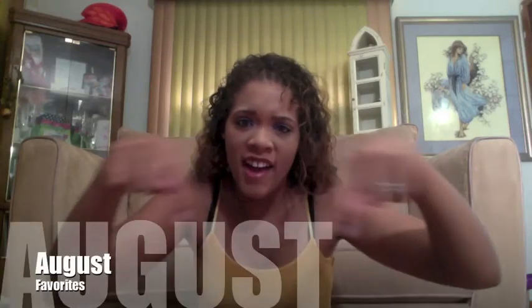Hey y'all, so I'm doing, as you can tell from the title, my August Favorites. It's not a lot — a lot of people have a whole bunch of stuff, but I'm just gonna do a couple of things. From my face, to my eyes, to my lips, to something I like to cook, something I like to drink, my smell, all that stuff. It's a few things, not a lot, so this is not gonna be a long video.